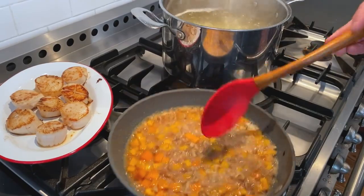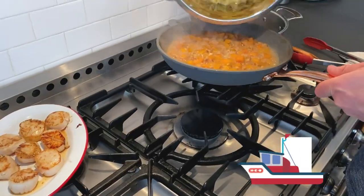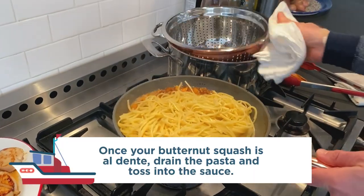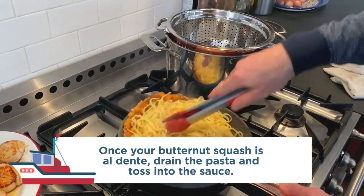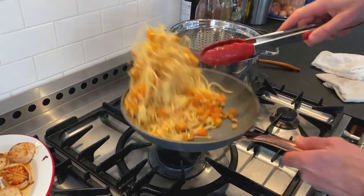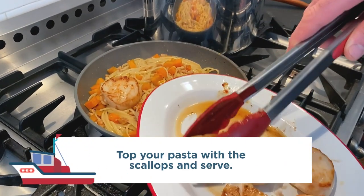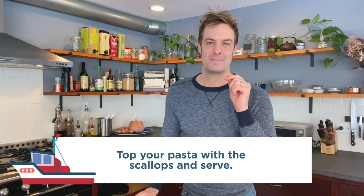This will simmer down together, bringing the butter into a rich sauce and cooking the butternut squash until it's just al dente — a little bit of texture. Then drain your pasta, add it in, and simmer it all together. Toss it up into this rich, luscious mixture of texture and great brilliant bold flavors, then top it off with those scallops and there you go.